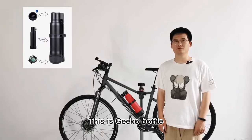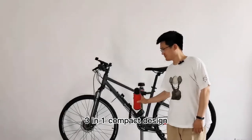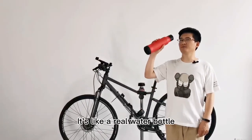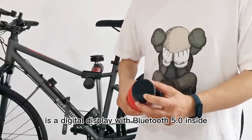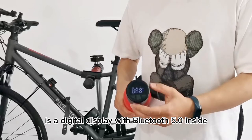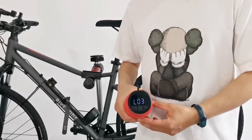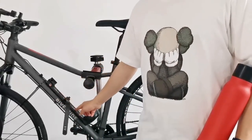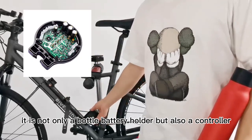This is the GCO bottle 3-in-1 compact design. This is the GCO battery — it's like a real water bottle. On top of the bottle battery is a digital display with Bluetooth 5.0 inside. And this is the GCO bracket: it is not only a bottle battery holder but also a controller.